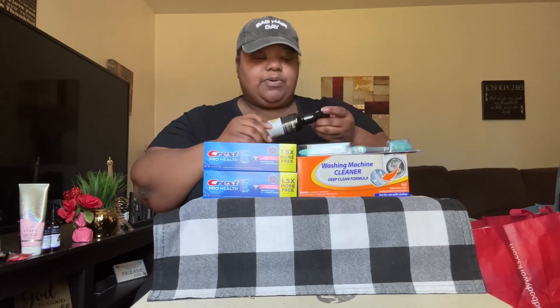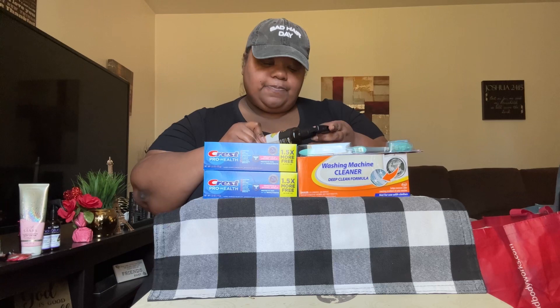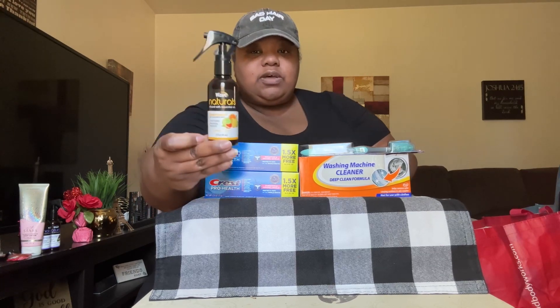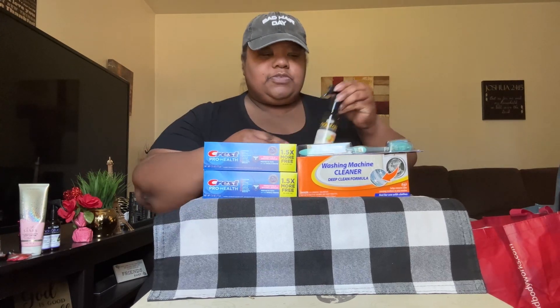I picked up another one of these Wizard Naturals infused with essential oils — Aromatherapy Fine Fragrance Mist. This is with the Sunny Citrus. I did open the cap and smell it when I was there and it smelled really good — it's a fragrance oil mist you spray.